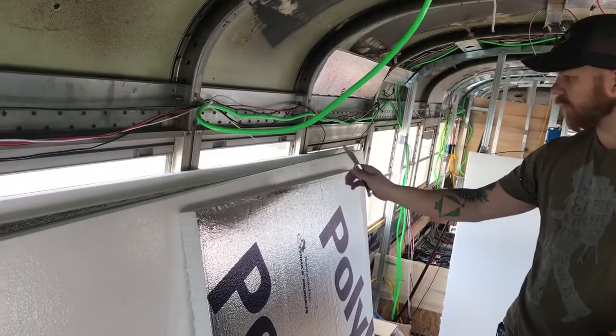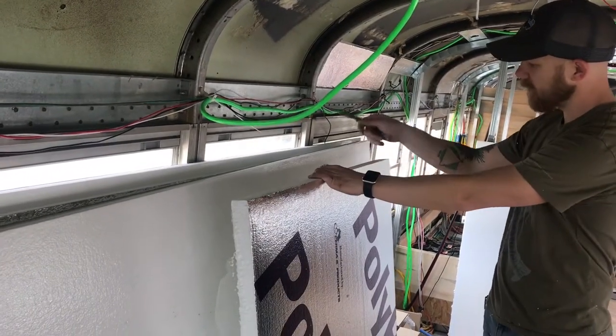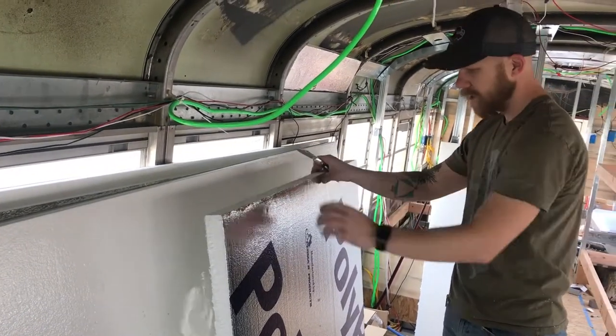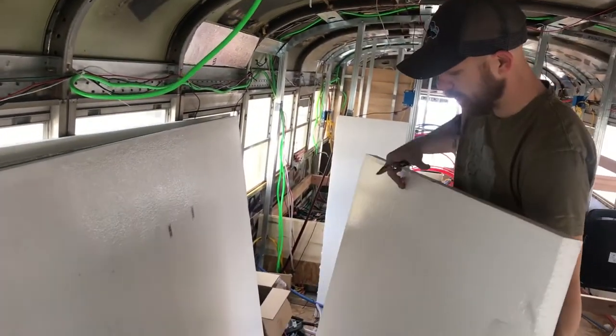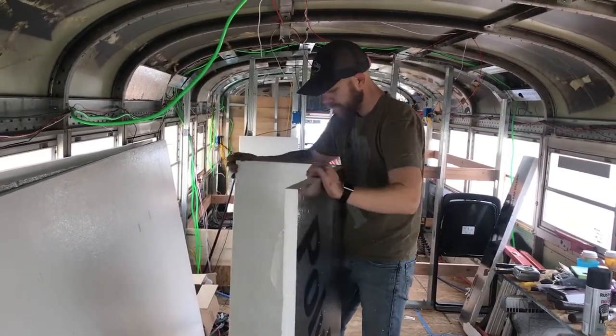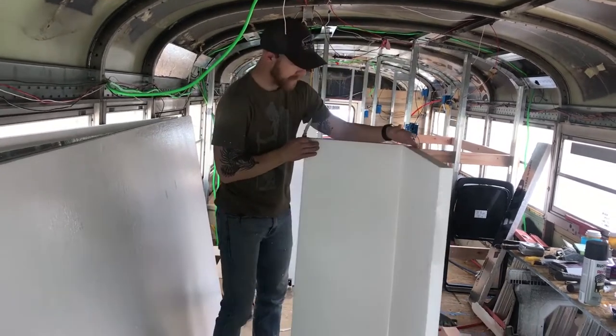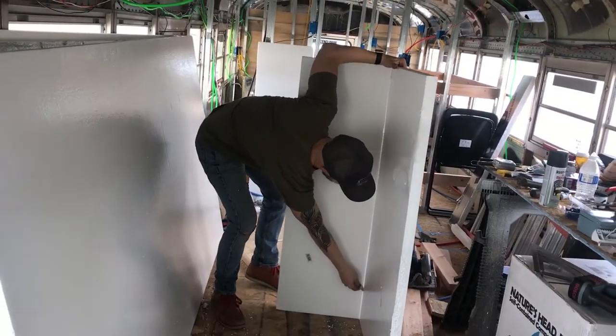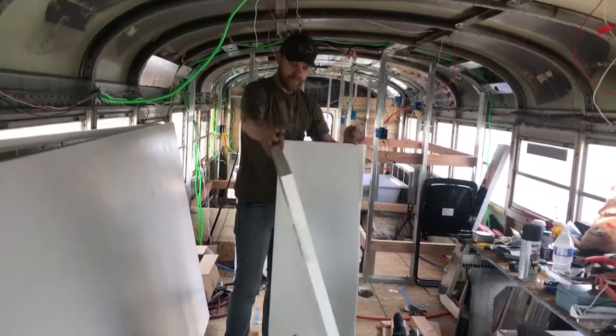Then you only have it scored on one side — meaning the cut is only about halfway through because you only put your knife halfway through; you're not trying to cut the whole thing. So what you can do now: pull it away, put your hand where the score is, and you just break it. Then you come on the back side and just cut the back film. There you go.